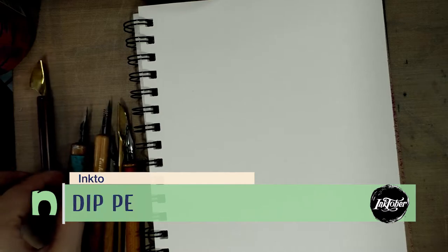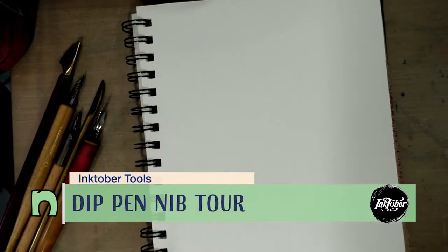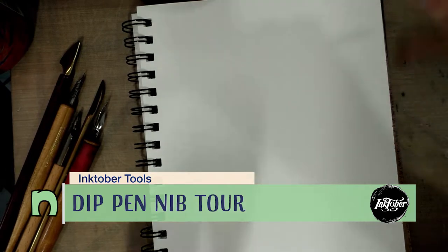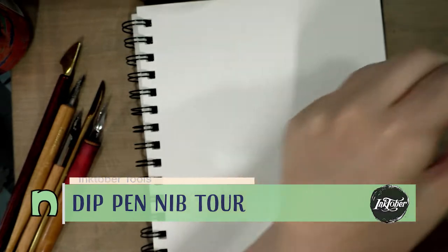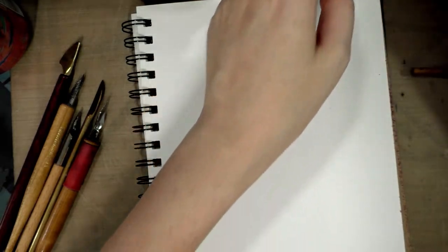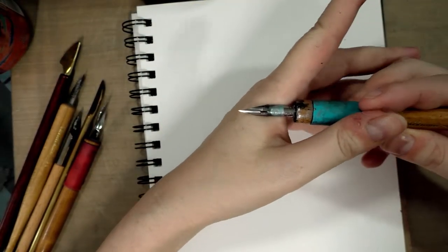Today we're going to do a dip pen nib demonstration. I have a fair assortment here on the tabletop and on my lap. We're going to be doing this with some Winsor & Newton India ink in a dinky dip — and it's been a year and it's still managed to stay nice and fresh. You can get dinky dips through Paper & Ink Arts.